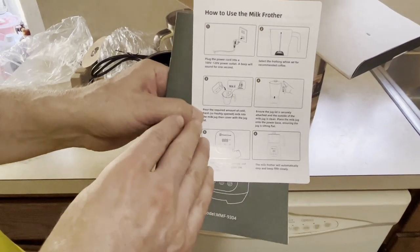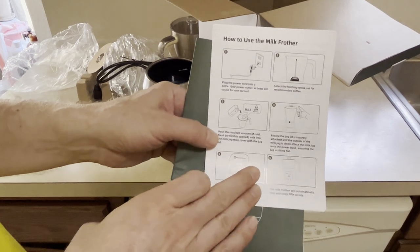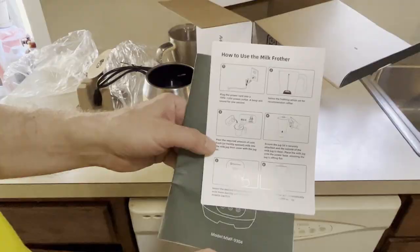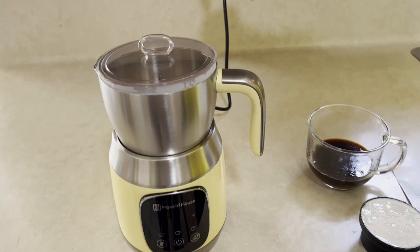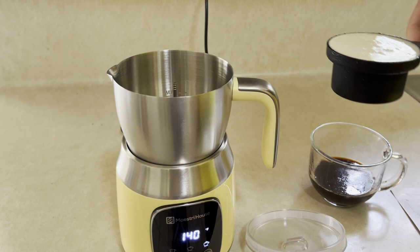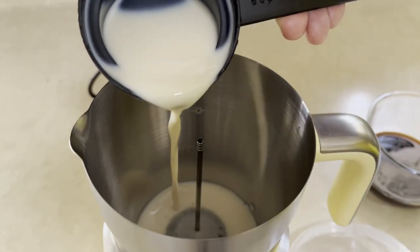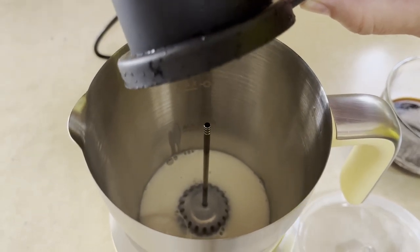We're going to read the recommendations for washing the unit before we use it, and then we're going to get started. Our first step is to plug it in. Here comes the temperature set. The minimum to add is 100 ml of milk, so half a cup is 120 ml — that's what we're going to do here. We'll add in 120 ml of milk. In this case we're using soy milk.